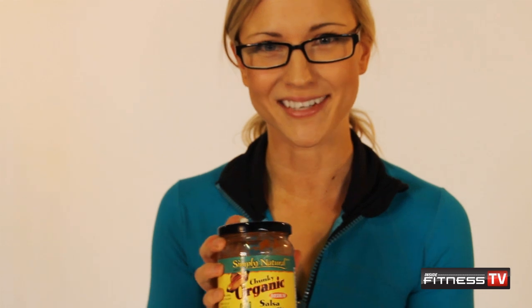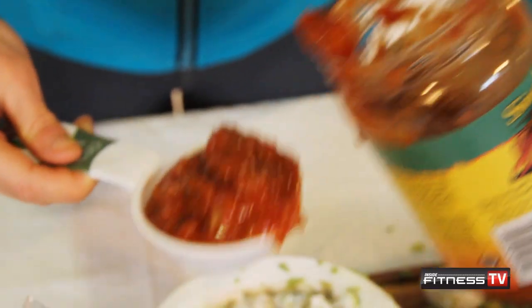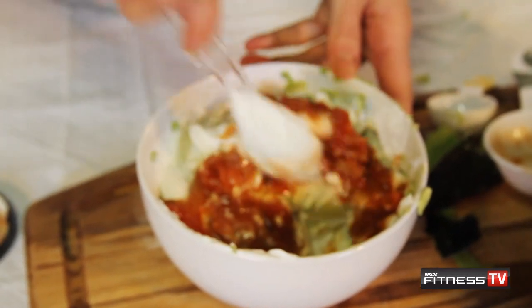The last ingredient that I'm going to use is this organic salsa. I'm going to add about a quarter of a cup, like so.